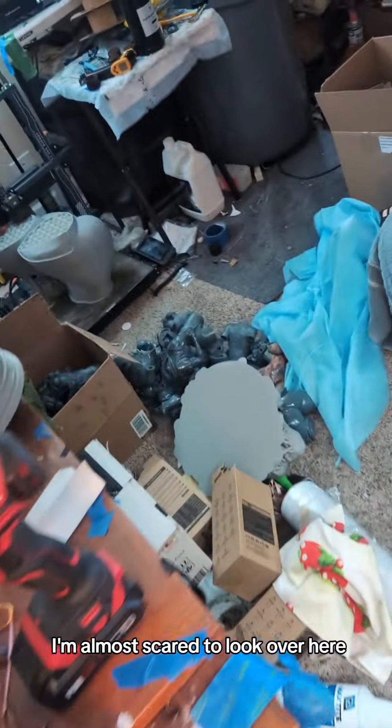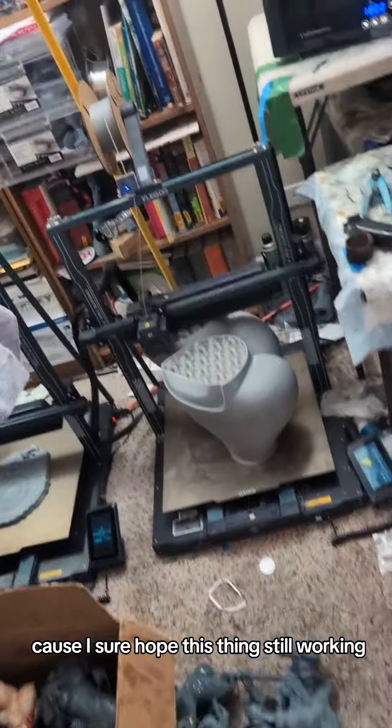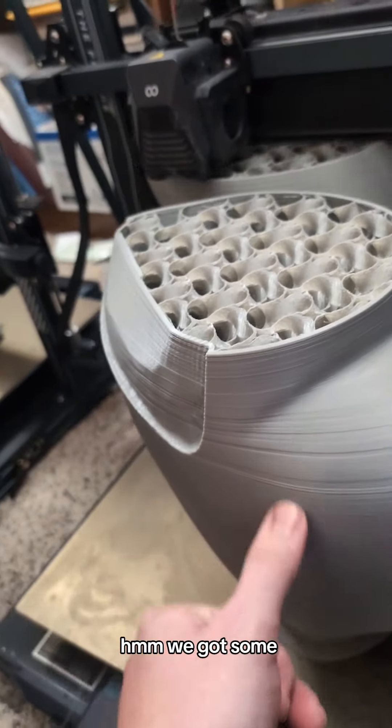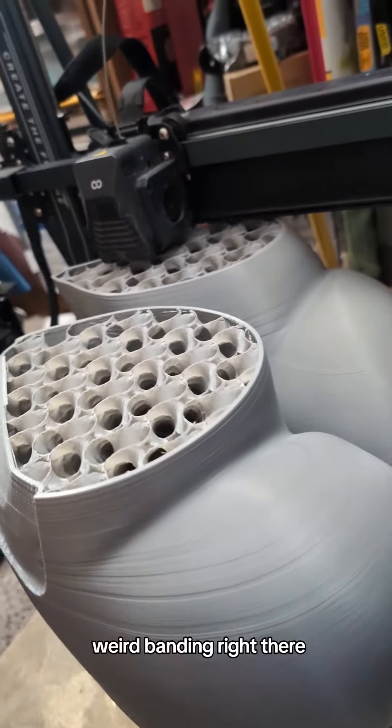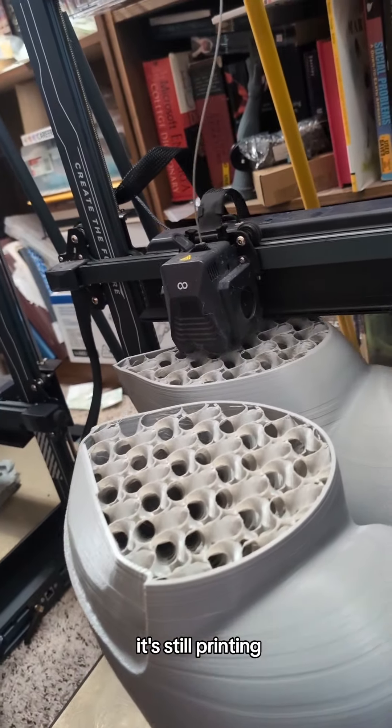Now I'm almost scared to look over here, because I sure hope this thing's still working. We got some weird banding right there, but it's still printing.